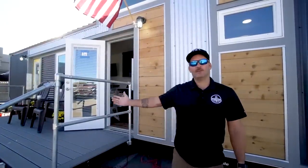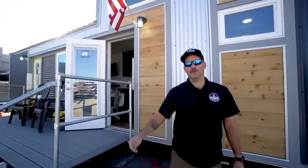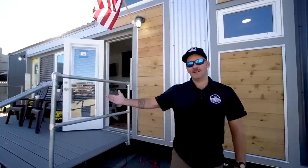Hi, my name is Mike. I'm with Movable Roots and we want to take you through a tour of our 34-foot Henderson model. Let's go on inside and check it out.